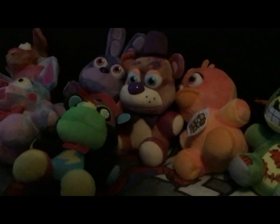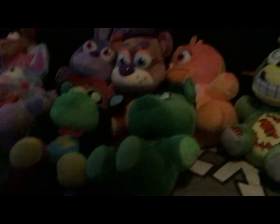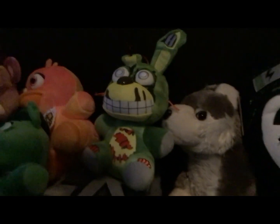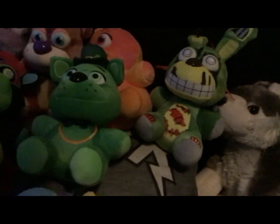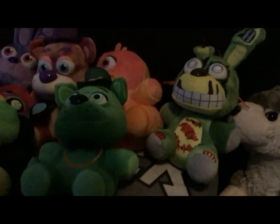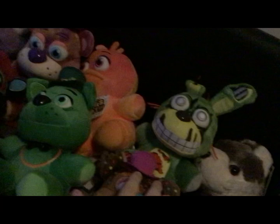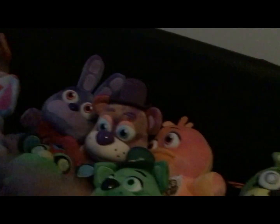One of the rarest plushies I have is Shamrock Freddy. I have the action figures of this one, and even action figures of the Tie-Dyes, except him — because this is like an exclusive for the action figures. Some people think it's based on Candy Freddy or Chocolate Freddy. It's a different design, but it looks similar to the original FNAF interface Freddy. Still looks cool though.